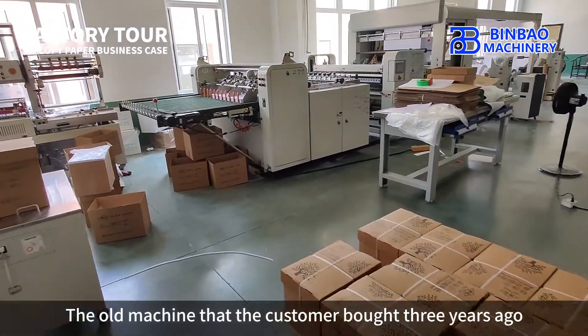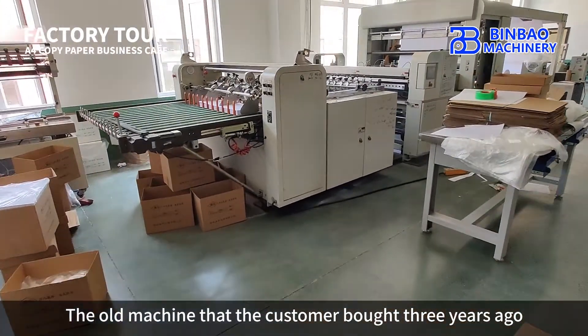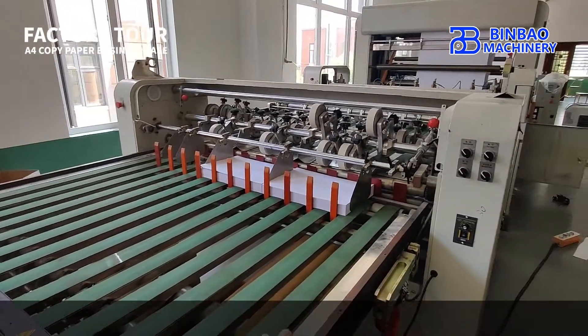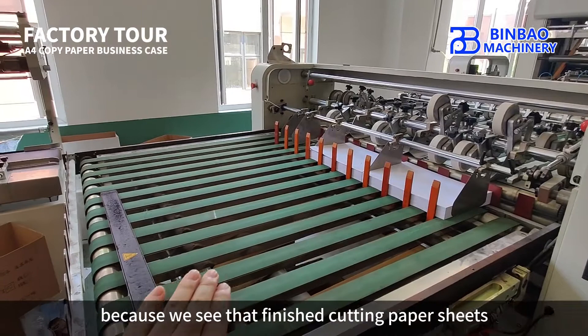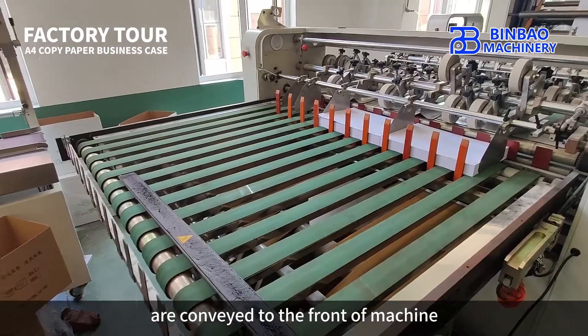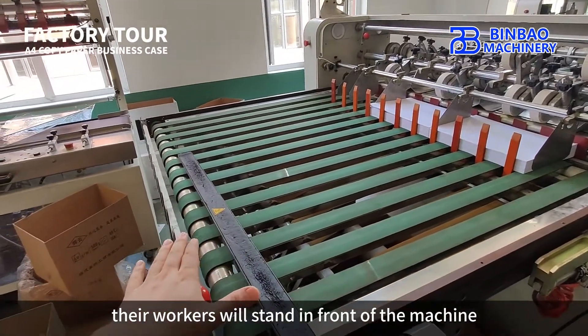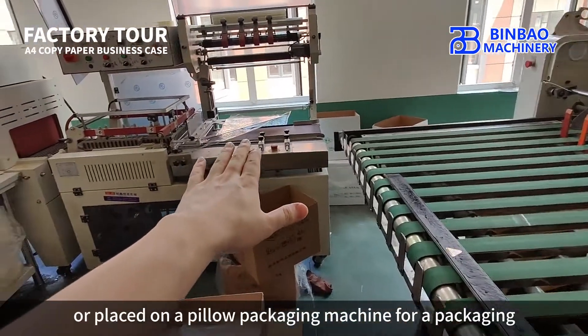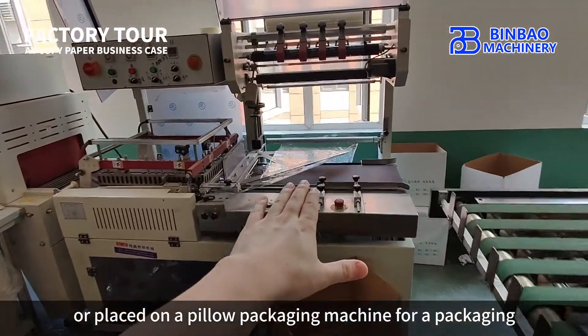The old machine that the customer bought three years ago is not connected to the fully automatic packaging machine. The finished cut paper sheets are conveyed to the front of the machine, where workers stand to take out the paper for manual packing, or place it on a pillow packaging machine for packaging.